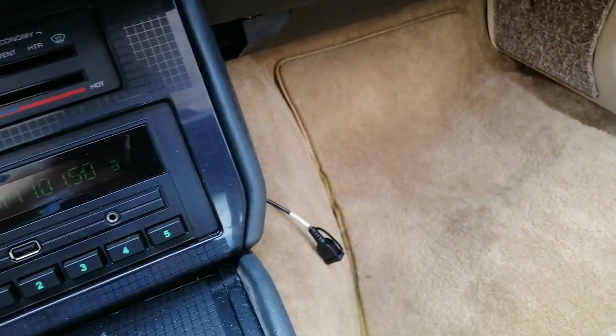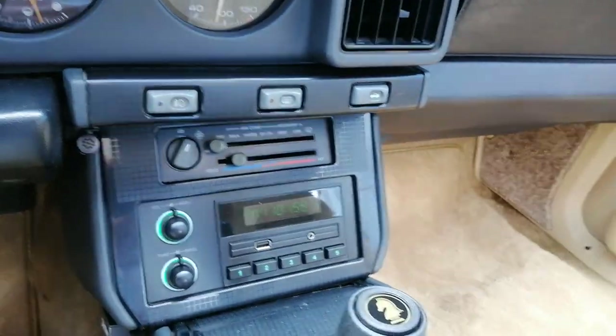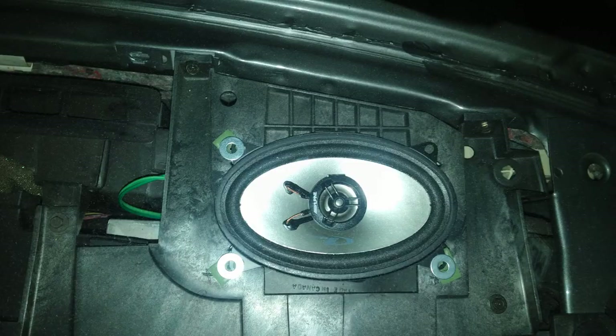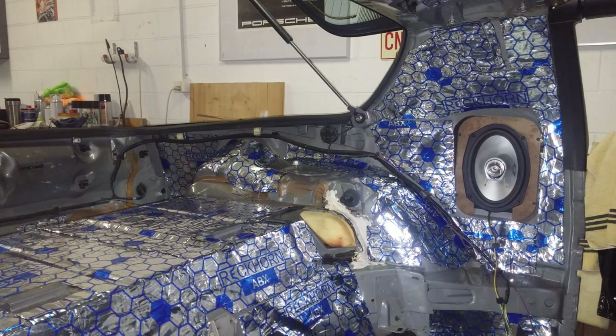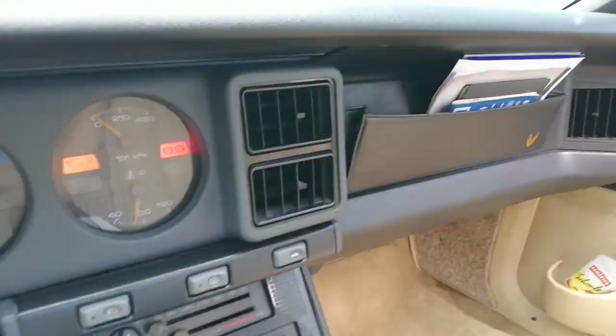I mostly have music on the USB or just listen to the lovely V8. I've also changed all four speakers — the 4x6 in the front and 6x9 in the rear — those are Alpine speakers. I'll leave details in the description below.